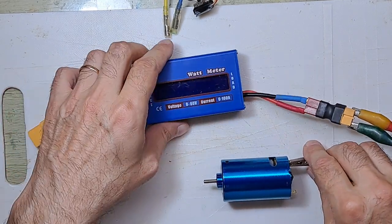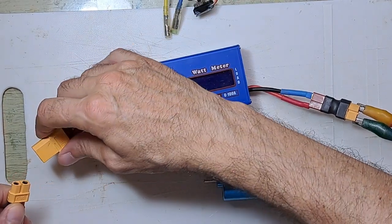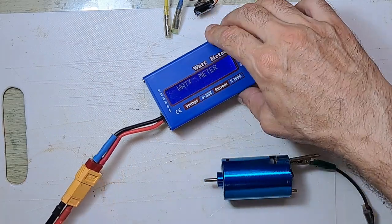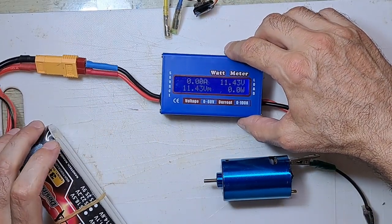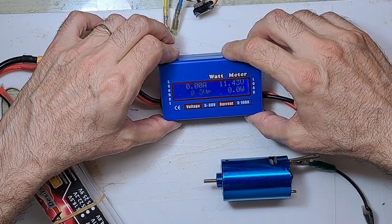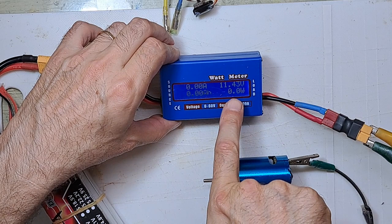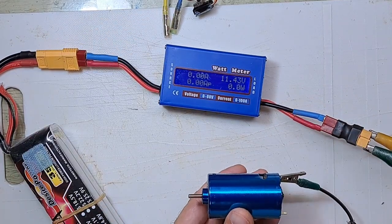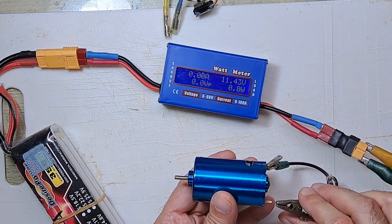Here you can see the watt meter — we are going to read it. I connect a 3S battery, as you can see here. Right now the battery has 11.4 volts. I will put the crocodile clip on the positive.